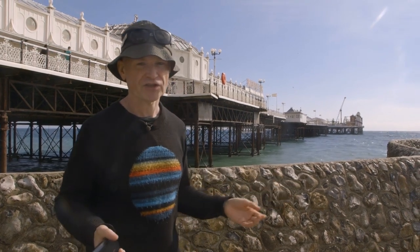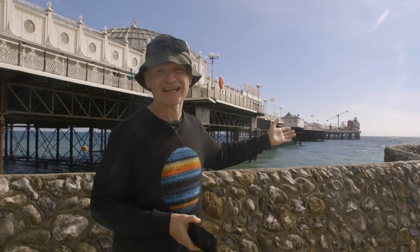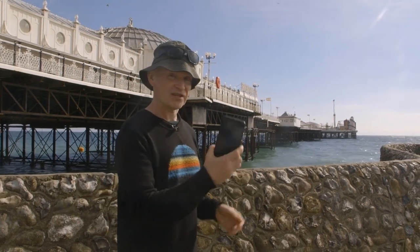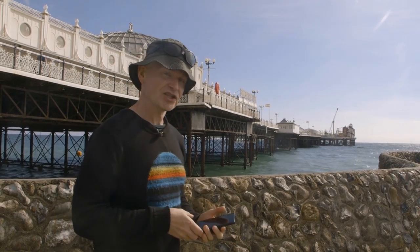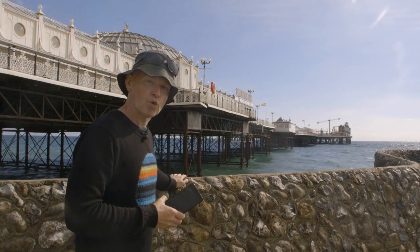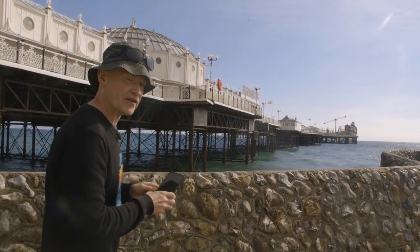It makes it much more interesting and also allows you to fit a lot more of it in. From this position I can get about three quarters of the entire length of the pier into the composition, even holding the phone in portrait orientation. In terms of framing, I'm going to use this wall as a support for the phone so that I can make adjustments very easily.